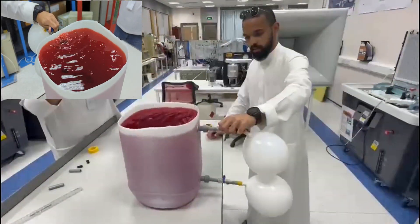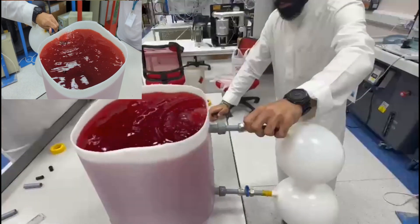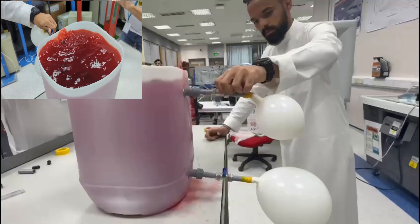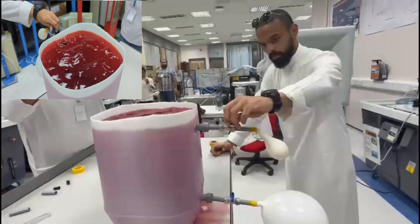We opened the top valve and this is what we saw. We observed that the balloon was getting smaller and the air is being released in the form of bubbles from the top of the jug, meaning the pressure of the air in the balloon is higher than the pressure of the water at that level.